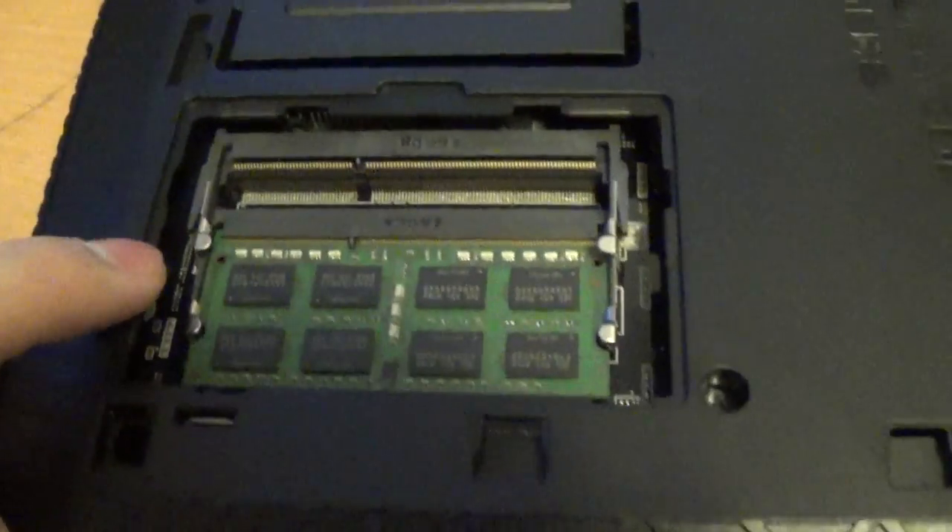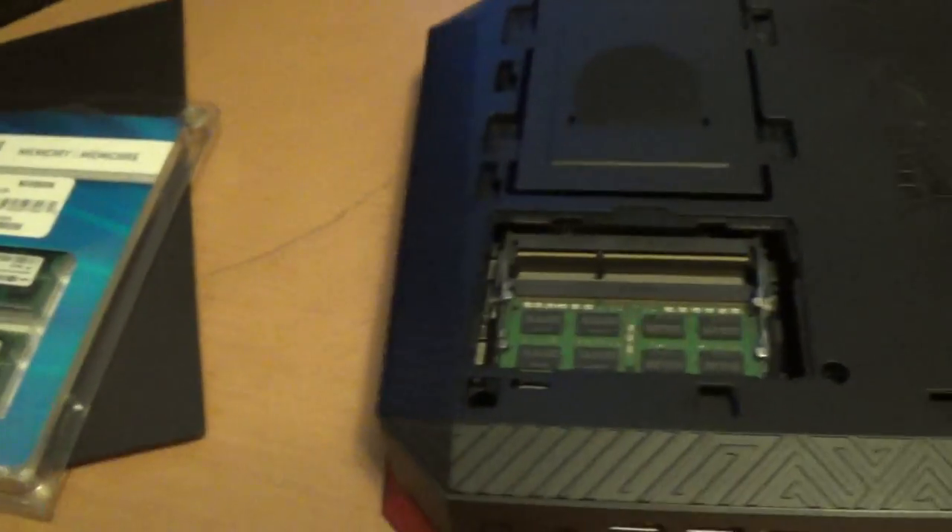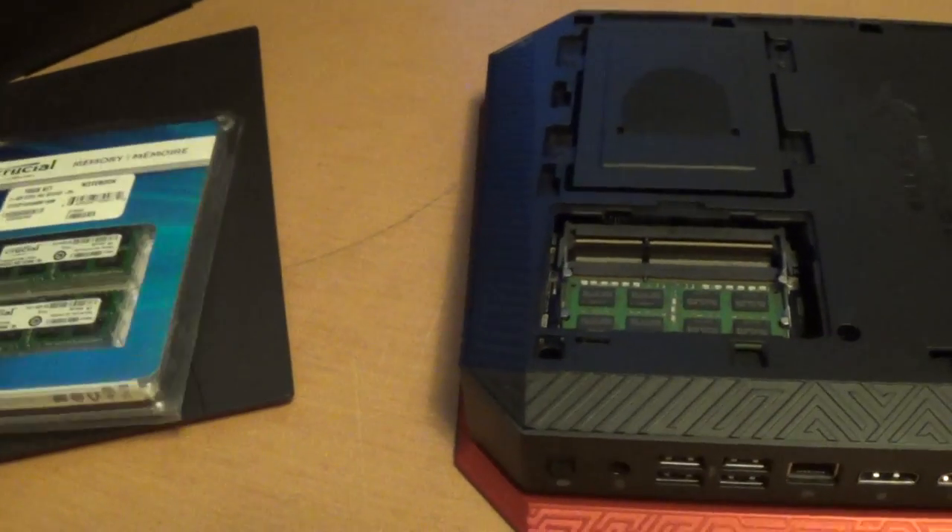So yeah, there are two slots right there. You just easily pop these in. That's how you upgrade the RAM on these. Thanks for watching.